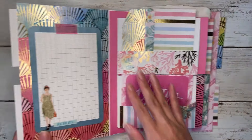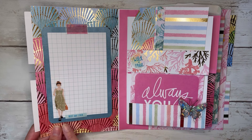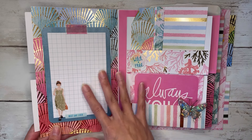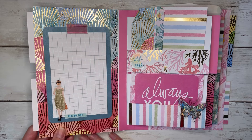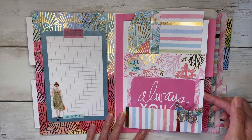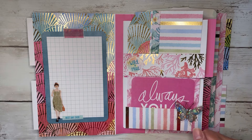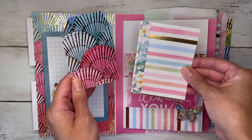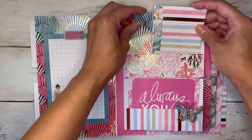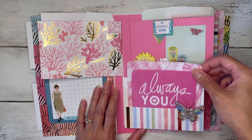Opening it up, there's a four by six journaling card with a sticker that says 'Best Day Ever,' and you could even put four by six photos right on the inside covers. Then here are the fun little flip pages on the inside — there are two pages per signature. These ones have pockets on the front with tags and a little journaling card. There's a sticker that says 'Wild and Free,' a butterfly to decorate, and a journaling card.